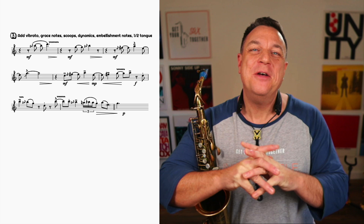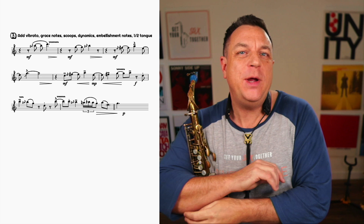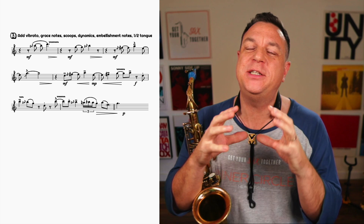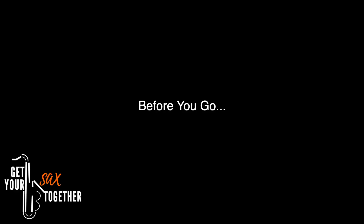That is the finished product with all those extra little things. Inside the Inner Circle, every week you get a bonus YouTube video and an Inspirational Solo of the Month. I am continuously breaking down phrasing, showing you these details, showing you how to bring that music alive so that it's really going to touch your audience and you're going to sound super pro. The Inner Circle is the place to do that.